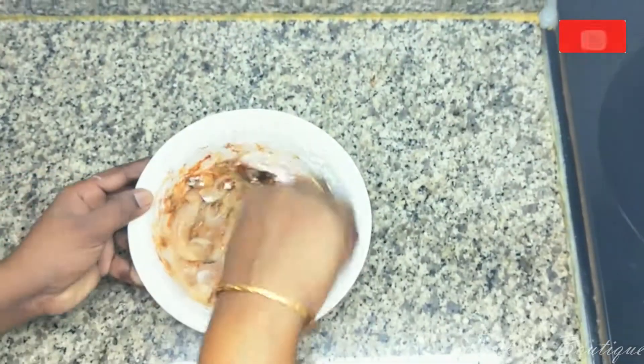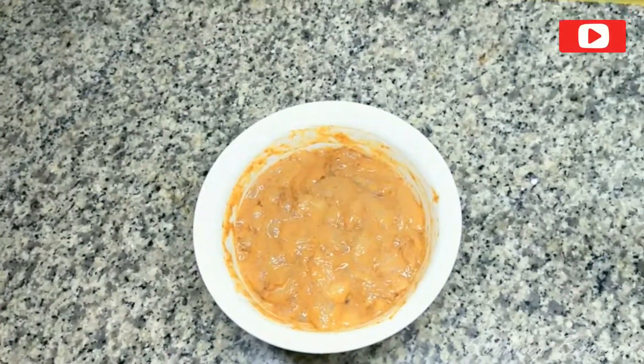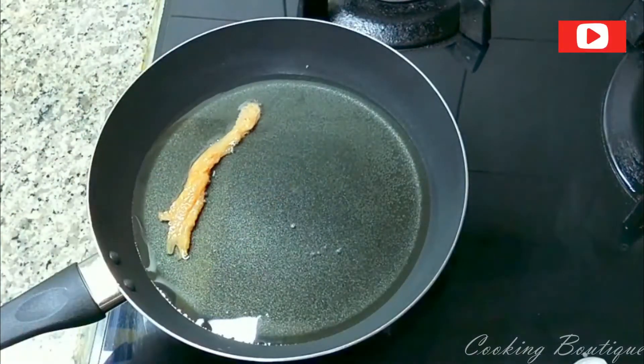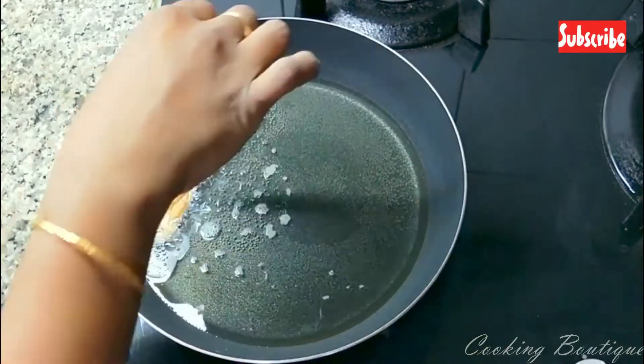We can make it as a masala and cook it a little bit. If we put it in a pan, we can cook the chicken pieces for a little bit.